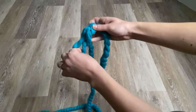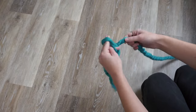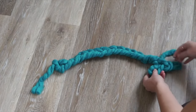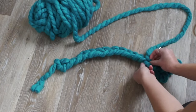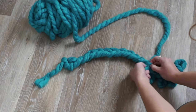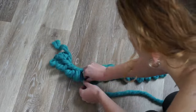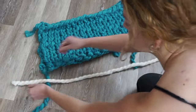Pull your working yarn through your loop and continue doing that. The loops you're creating are going to form a chain. Continue doing this until you reach your back measurement — mine is about 22 inches, which ended up being 17 loops. To create the first row, loop your yarn through those holes we just created and do that for the entire piece, then head backwards. Continue making rows going left and right — as you can see, your knitting will increase in size.